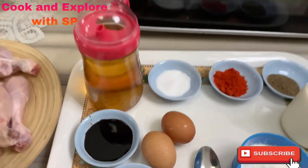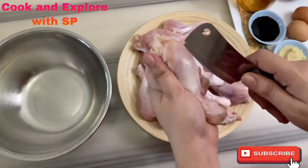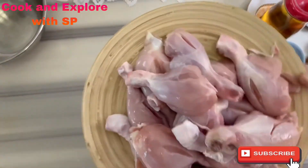Let's get into the process. Put two or three slits on the drumstick as shown — like this.